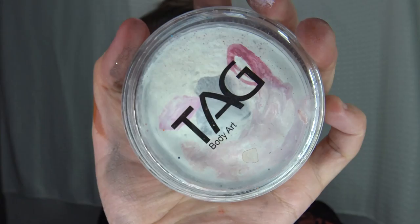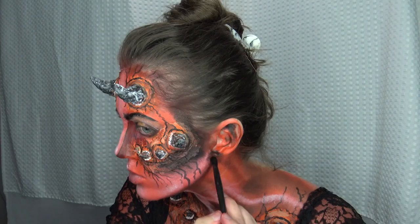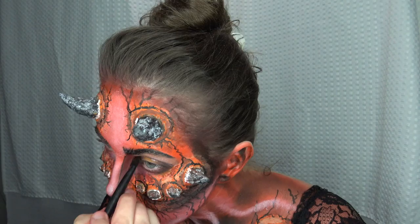I'm going in with a white body paint — this is the Tag body paint, a water-activated paint — and I'm going to add some highlights. You could also use a white eyeshadow. Don't forget to get your ears — very important. I'm also taking a black and adding in some more definition around the eyes, nose, and ears.